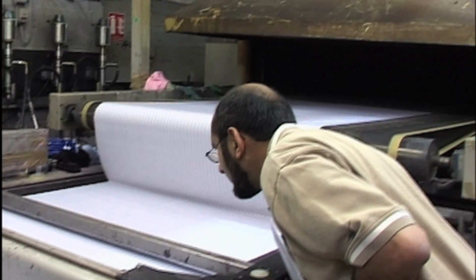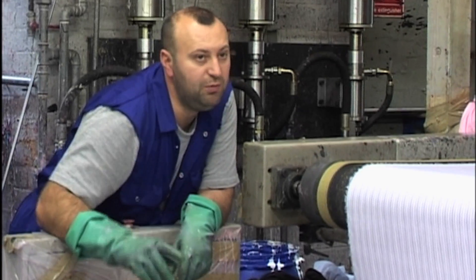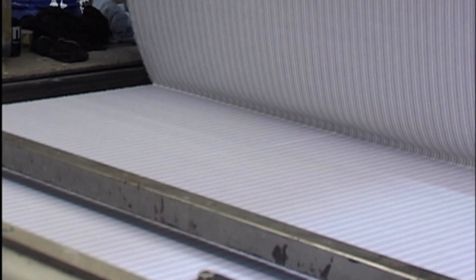If Ali Sidat looks a little stressed, that's because he's the production and technical manager at one of the UK's largest screen printers, and in his job, speed is crucial.